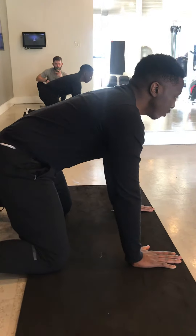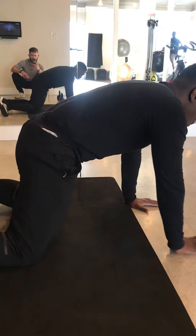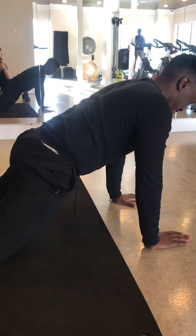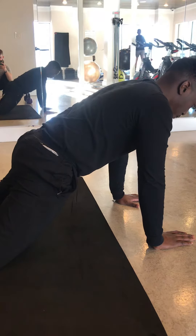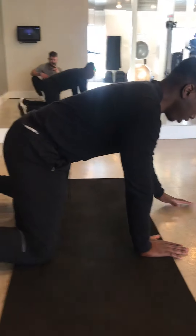Now walk your hands forward and tuck your pelvis — squeeze your glutes down. Keep your chest up, a little bit more extension through that upper body. Good, keep breathing. Then walk your hands back towards your knees.